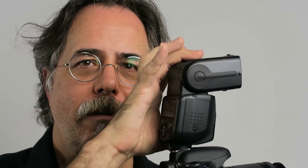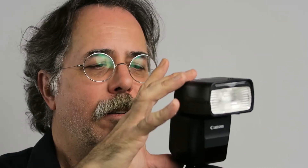Size-wise, it's a little bit shorter, a little bit different shape, a little bit fatter, fits in your bag a little better, but doesn't lose performance in any way.